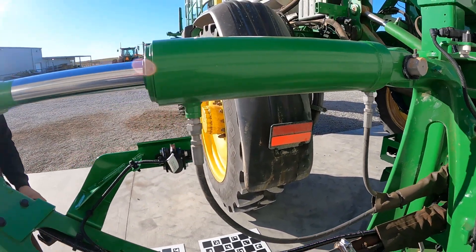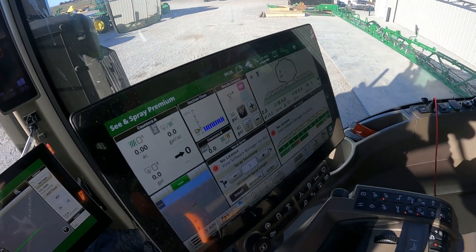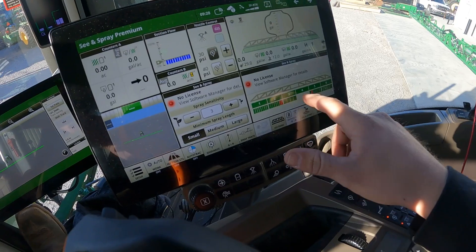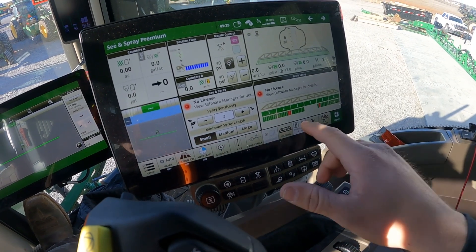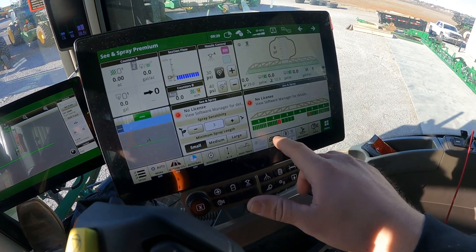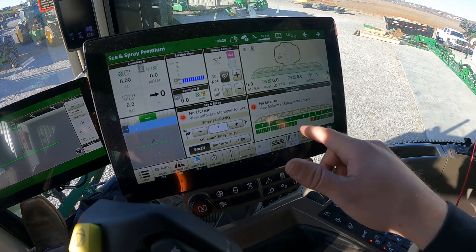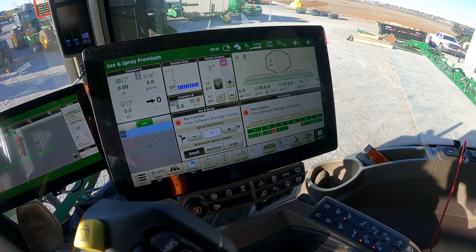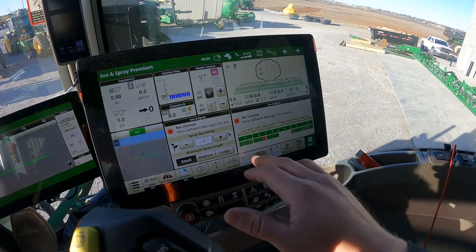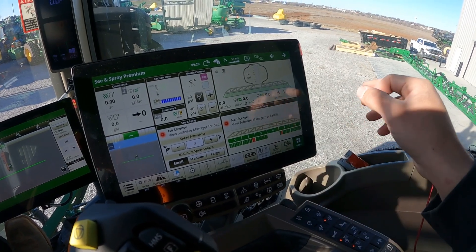We're going to run up in the cab real quick and run a calibration. What we've got here is your See & Spray run page — this gives you a brief overview of what the controllers are seeing and doing. These show you one through six, your VPUs — your vision processing units. All these little dashes on the bottom side are the individual cameras. Number one VPU has eight cameras, two has eight, three is the center frame with four, and five and six are the right boom. When they go red, that means there's a fault — that's what we're working on right now.